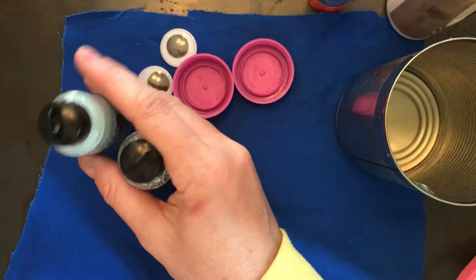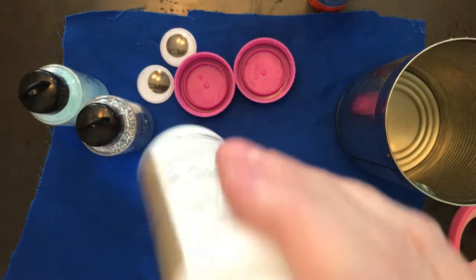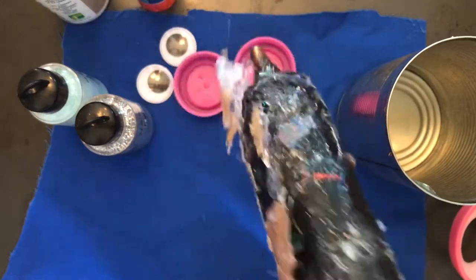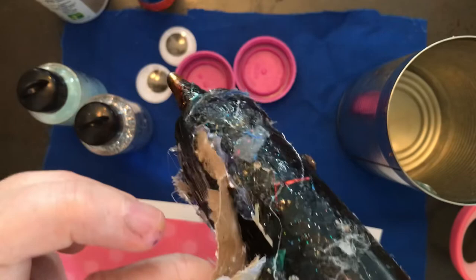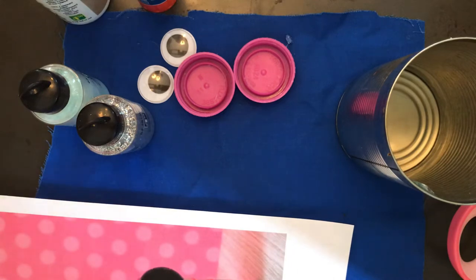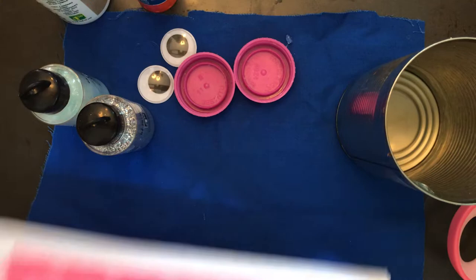We are going to do a bit of glitter — I am a glitter person. If your family is not a glitter family, that's alright, you can decorate with something else. You'll need scissors and white glue. I also have my glue gun ready, which I may need to use for the eyes. If you have a glue gun at home, please ask your parents or whoever is with you for permission. If they say no, that's quite alright — I'll give you other options.